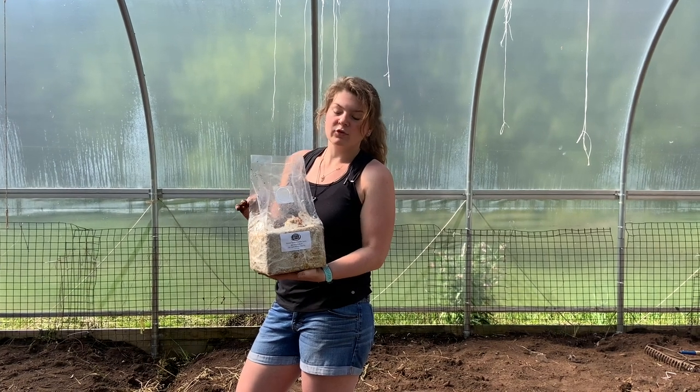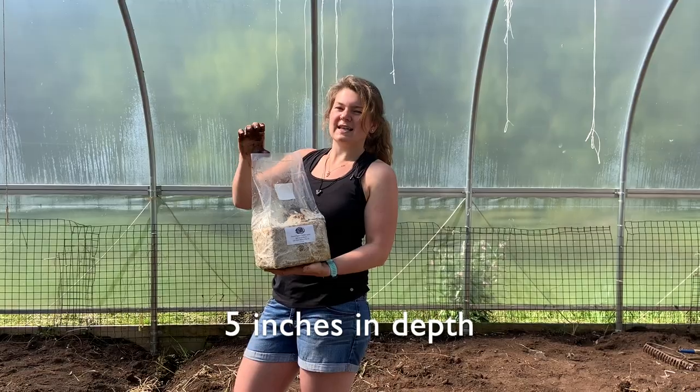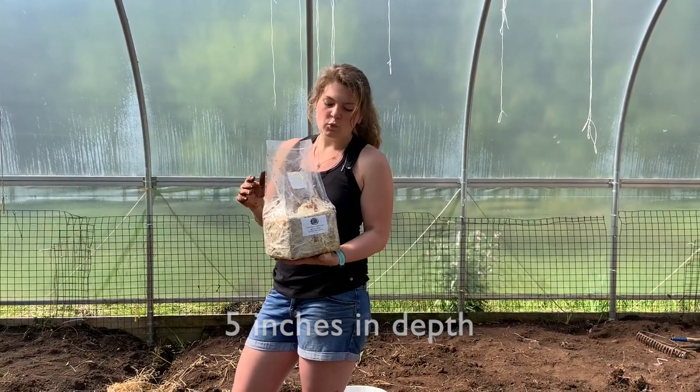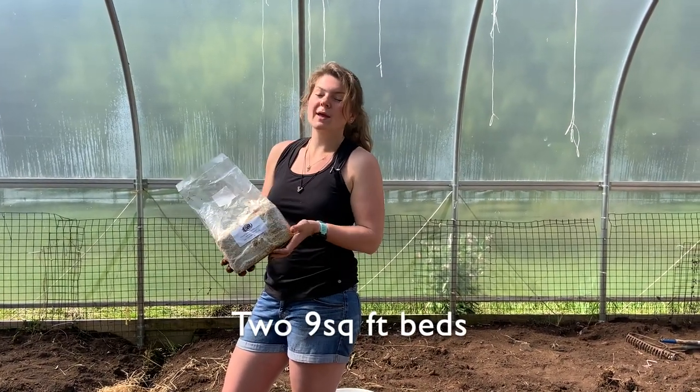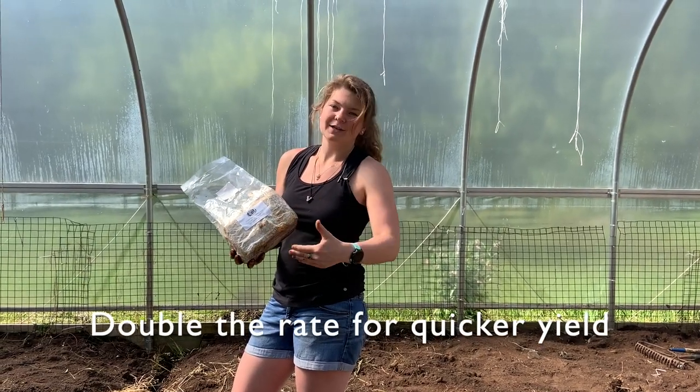So we're going to get started. You'll want to have enough compost for a nine square foot area and about five inches depth in compost. With those measurements, you'll be able to get two beds using half a bag per each bed.